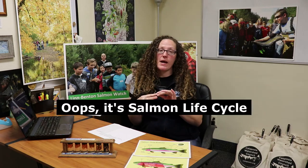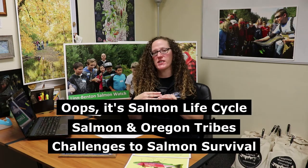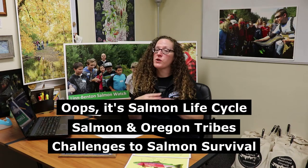This lesson is broken down into three parts: Salmon Biology, Salmon in Oregon Tribes, and Challenges to Salmon Survival. You don't have to do all of these in one sitting. You can come back and finish up as time allows, but you will want to finish all of these exercises before you move on to your next lesson.